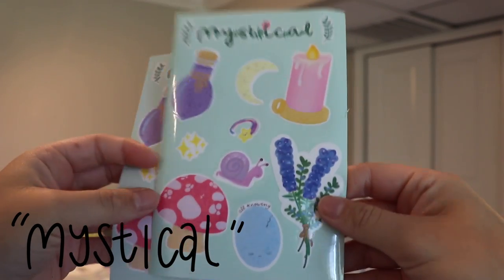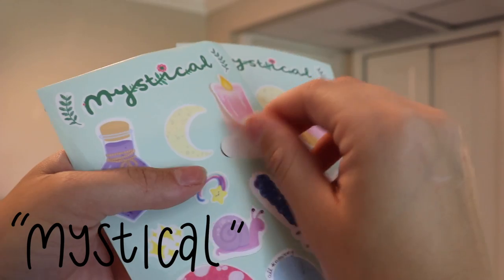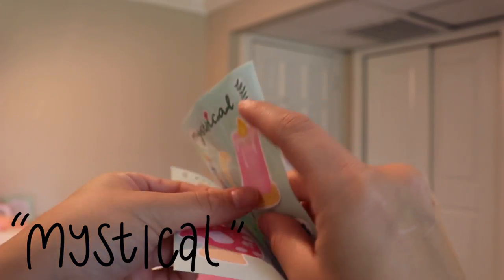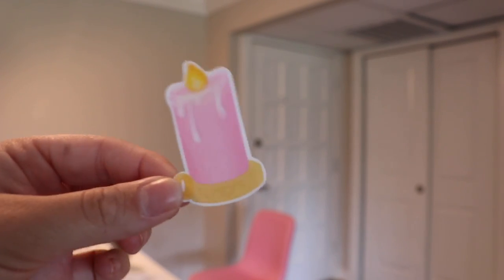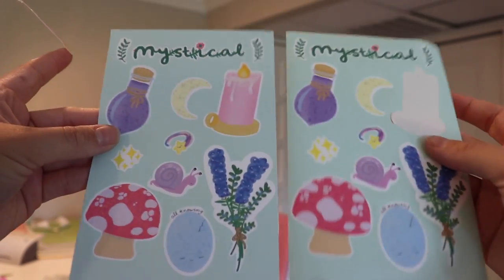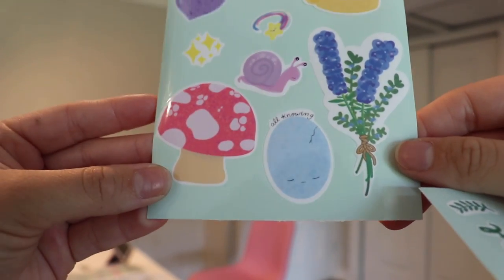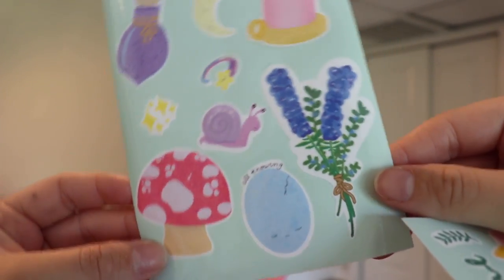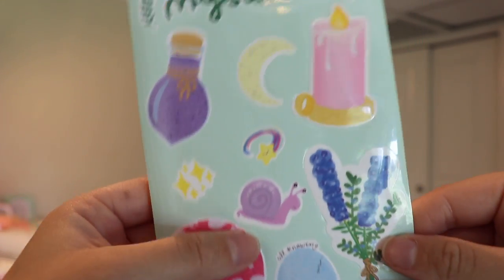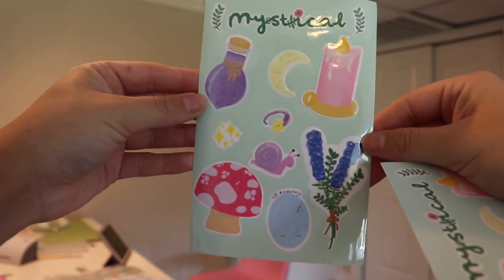My favorite one is this one that says 'girls night.' These ones are seriously my favorite — this is the mystical sticker sheet. The stickers on here are seriously so cute. Let me take one off so I can show you. With them laminated, they just feel like a 3D effect and I am so in love with this sticker sheet. This is without it laminated, this is with it laminated. There's a mushroom, an all-knowing egg, a snail, a shooting star, a little potion bottle, and a candle. Just so cute.